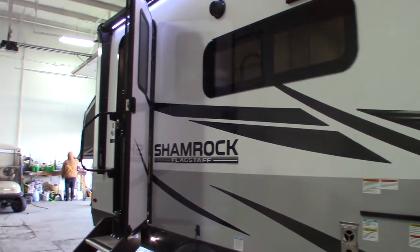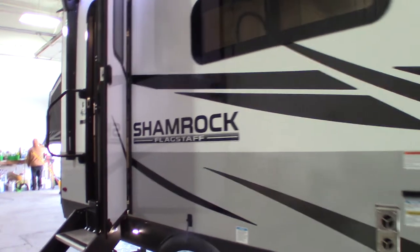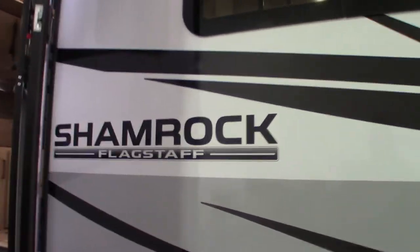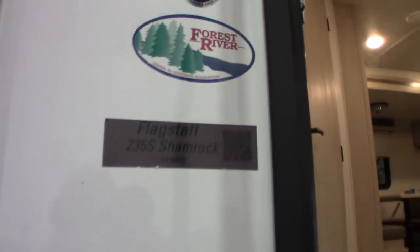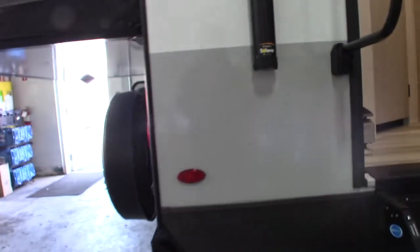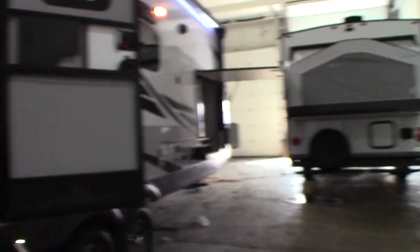This is Carl at National RV Detroit. I'm going to walk through this 2022 Flagstaff Shamrock, model number 235S. This is just a basic how-to video — I'm not going to get into raising and lowering the bunks or anything like that. I'm just going to show you some of the features and how they work.